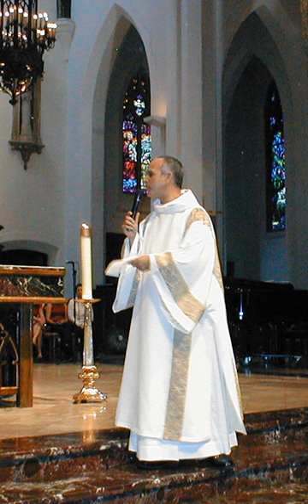The Dalmatic is a long, wide-sleeved tunic which serves as a liturgical vestment in the Catholic, Lutheran, Anglican, United Methodist, and some other churches. When used, it is the proper vestment of a deacon at Mass or other services.